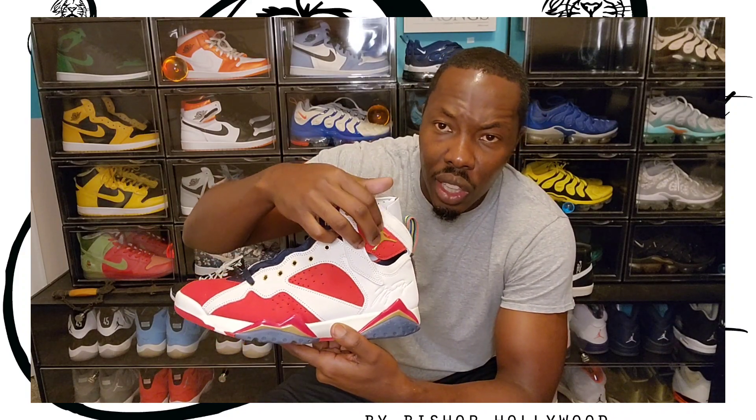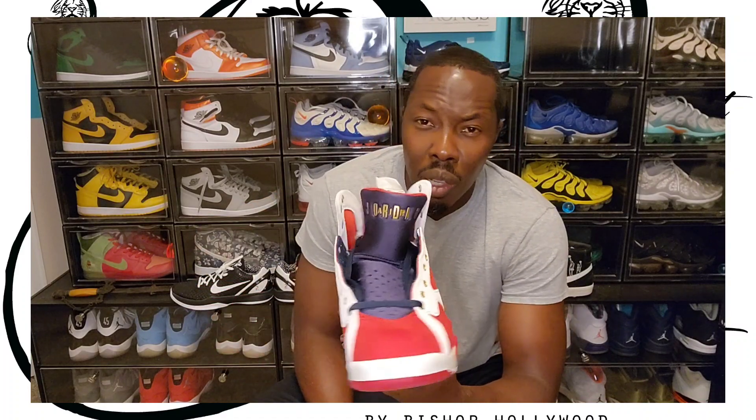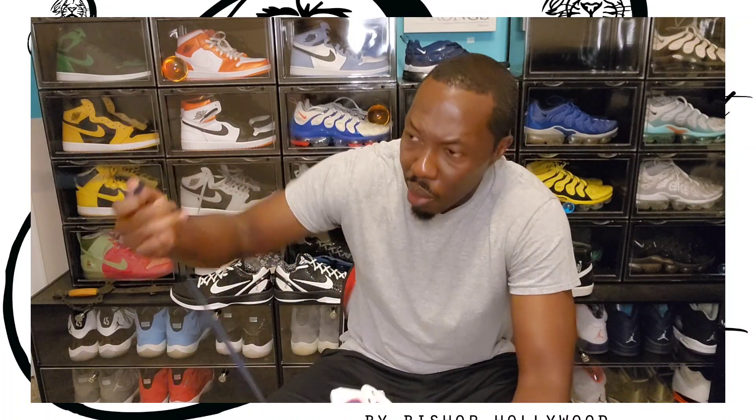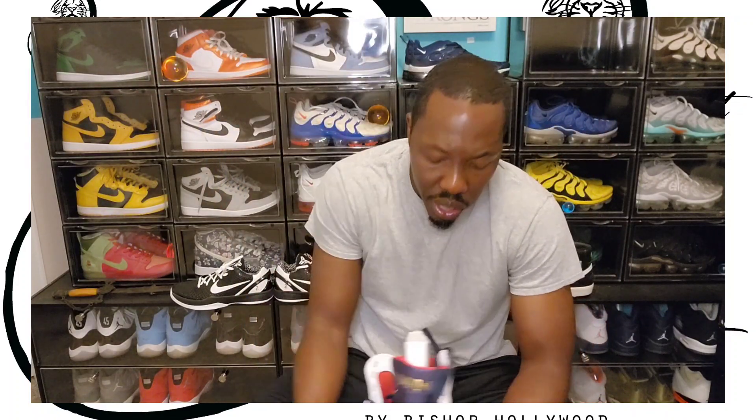You have hits of gold all over the shoe — the Jumpman right here is gold and the eyelet where the laces go in is gold. It comes already equipped with the blue laces, and on the lace tab the bottom of the tab is gold. It comes with two extra pairs of laces which are red and white, so you have red, white, and blue representing the American flag — also the same colors as the shoe. On the bottom you have the gold Jumpman again, and it's red, white, and blue just like the American flag.